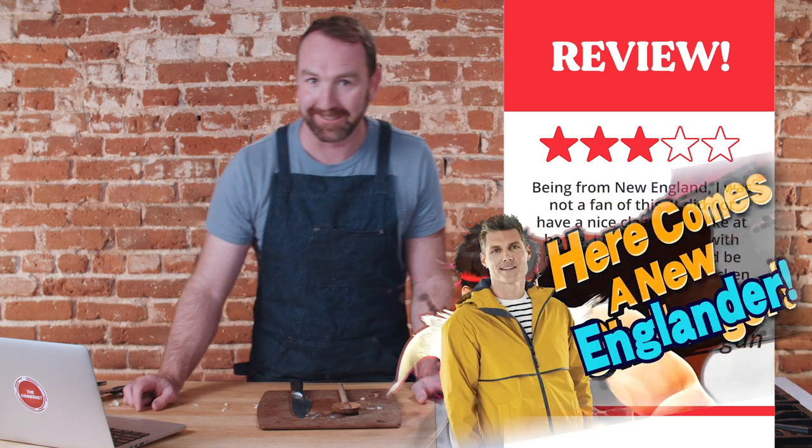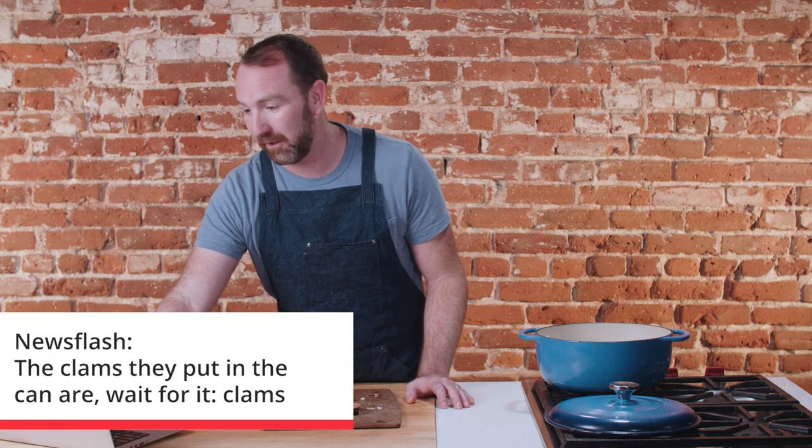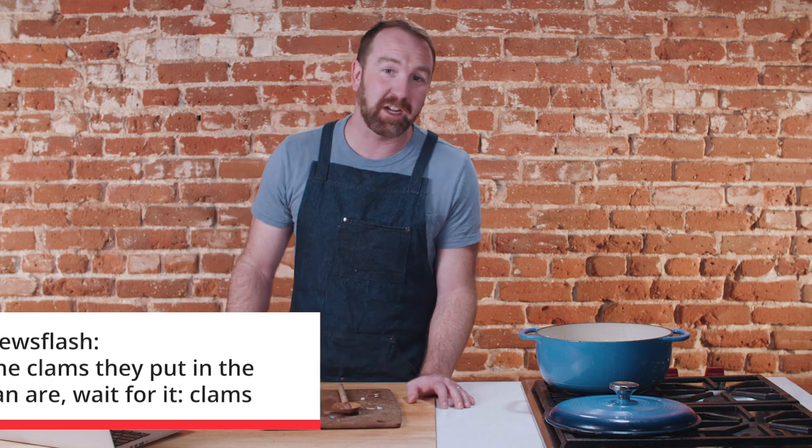Megan gave this three out of five stars. Megan says: 'Being from New England, I was not a fan of this. It did not have a nice clam flavor like at home — I typically make with real clams. And this could be why. Also typically use chicken stock, not vegetable stock. I likely won't use this recipe again.' I'll go on the record and say that canned clams are actually still real clams — they're just not fresh, but they are in fact real. It's just a little shortcut. A lot of recipes use canned clams. I think it's okay to use canned in a soup.